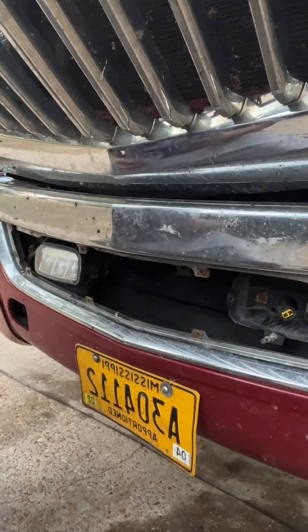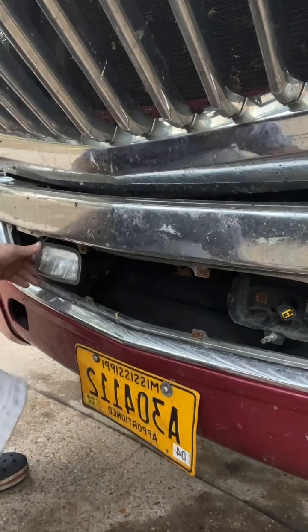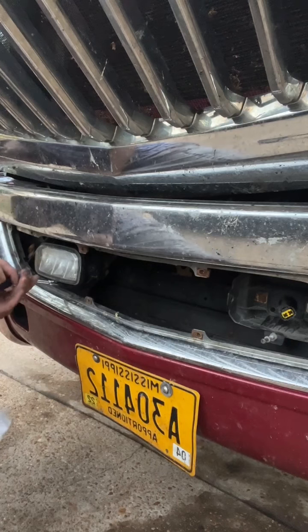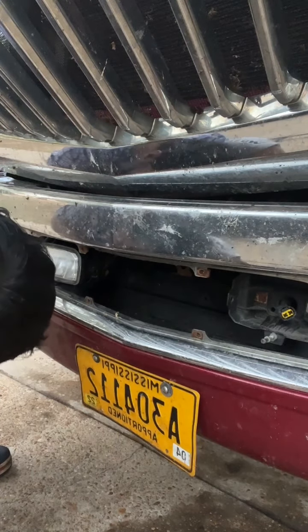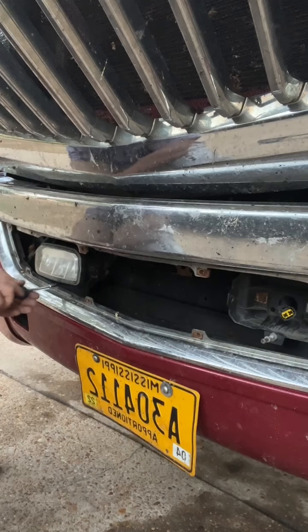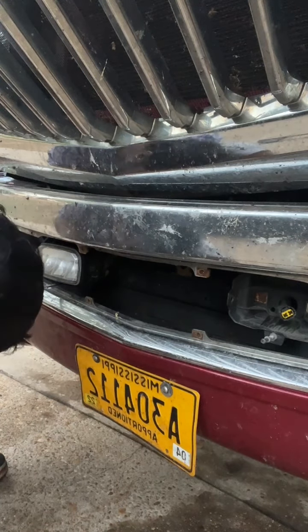Really easy. Same thing on the other side. The screw here is trapped — yeah, don't use an impact driver because it strips the screws really fast.